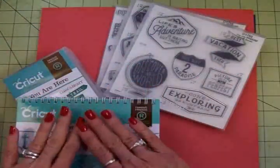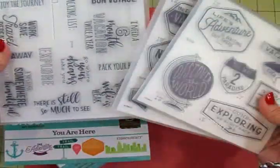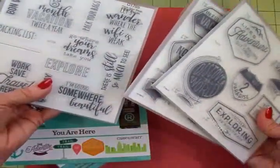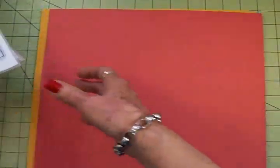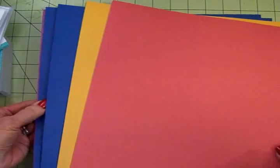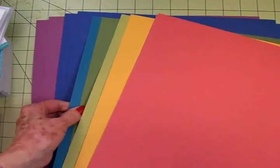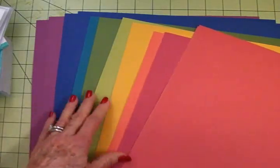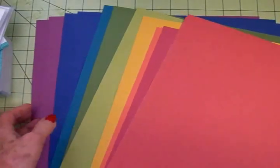In this bundle, you'll get your wonderful cartridge, three sets of stamps — all great for vacations and scrapbook pages, but you can also use these on your cards. You get 20 sheets of Close to My Heart cardstock called Enchantment in beautiful jewel tones: two each of 10 different colors — orange, red, yellow, two shades of green, a teal, another blue, and a purple. Just beautiful.